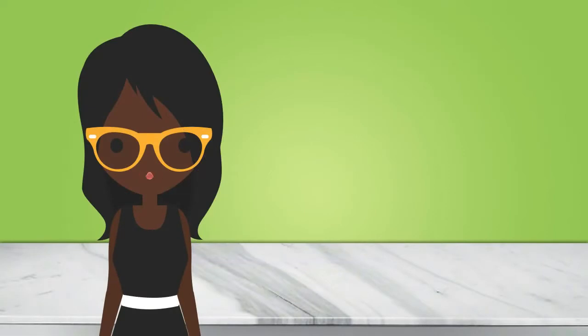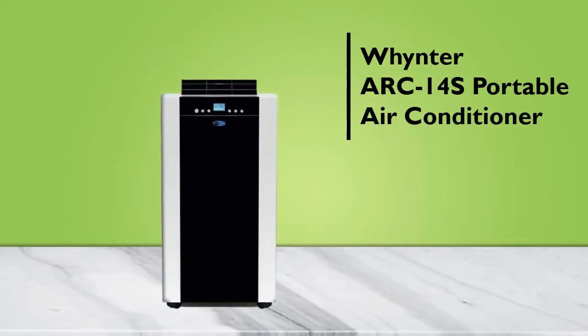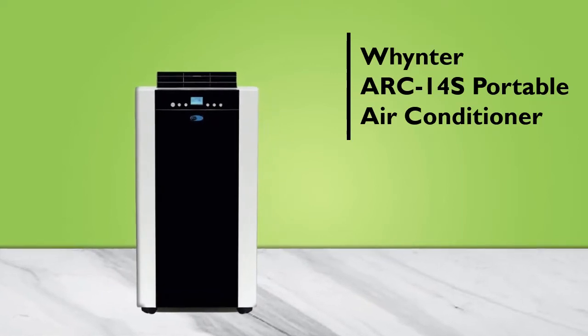Are you looking for the best portable air conditioner with dehumidifier? With all the products available on the market, the process of finding the right air conditioner can be tedious and overwhelming. To help you, we've researched and tested many of the most popular products to bring you this best-rated product.